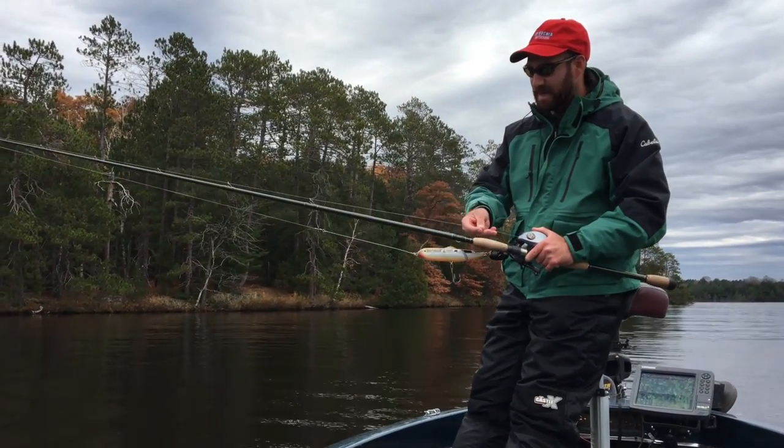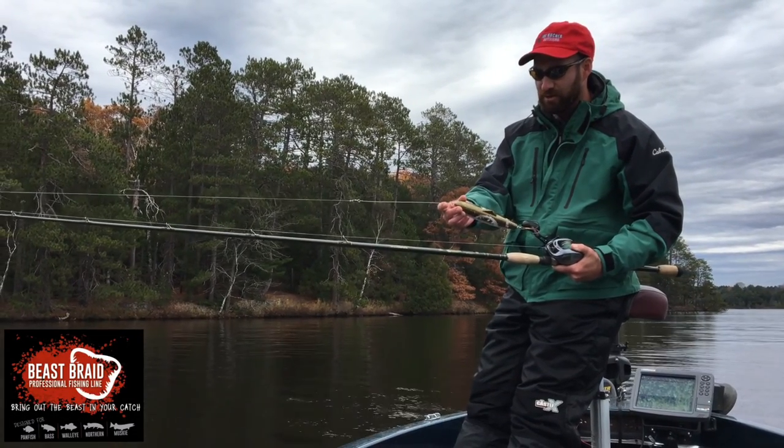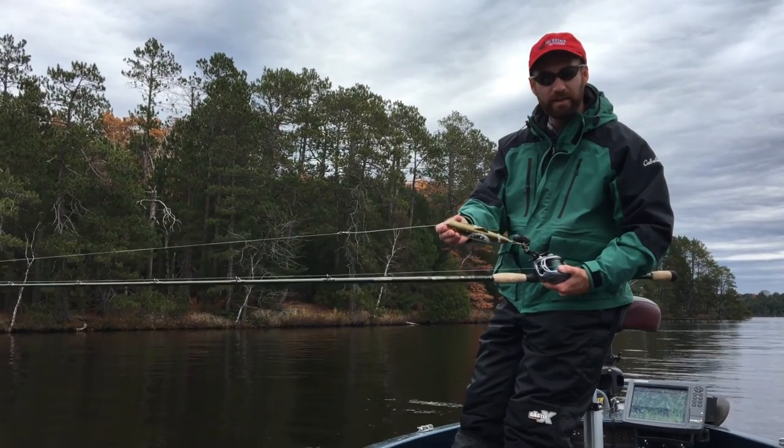Line — 80 pound test. I'm using Joe Bucher's Beast Braid and a steel leader. What I do is I remove the snap, so I've just got a steel leader, split ring, and then the lure.